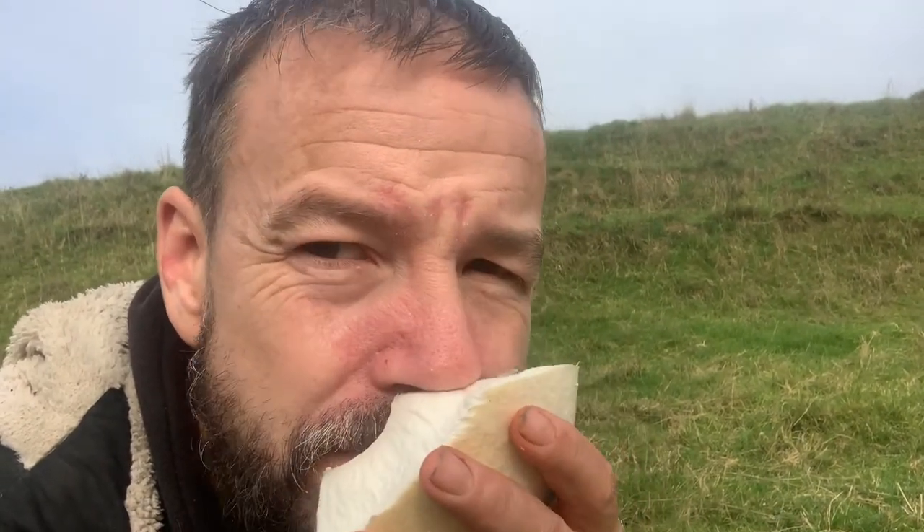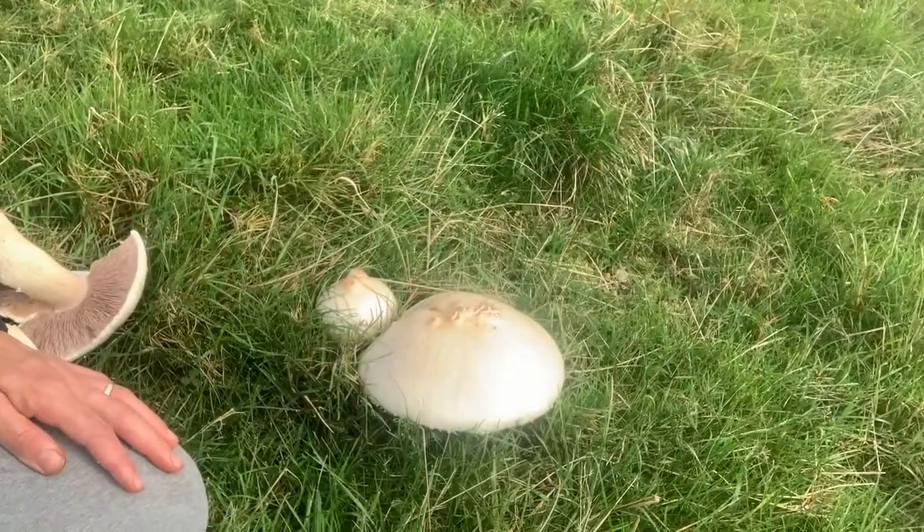Yeah, and sure enough it smells delicious to me — it smells like mushroom, maybe some nut. So this here we're going to positively ID as a horse mushroom, and this is going to be going in the pot tonight. We're going to do a tagliatelle with this. It's a great mushroom to eat — there are a lot of mushrooms that are edible, but this is a fantastic find. Good luck, see you soon.